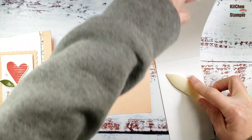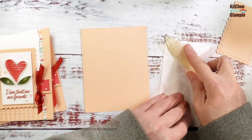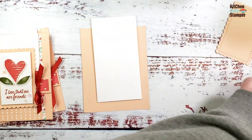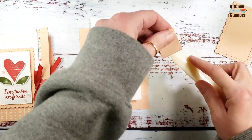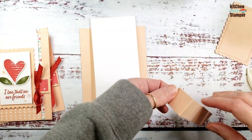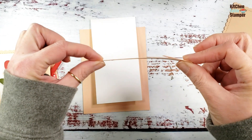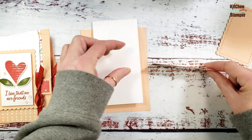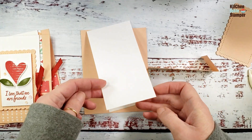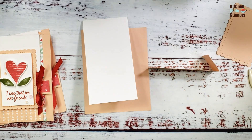Using my bone folder, let's work those score lines. There's our flap — now the flip. The flip opens from the right-hand side, and the flap — the white — opens from the top. Let's grab some designer series paper pieces.